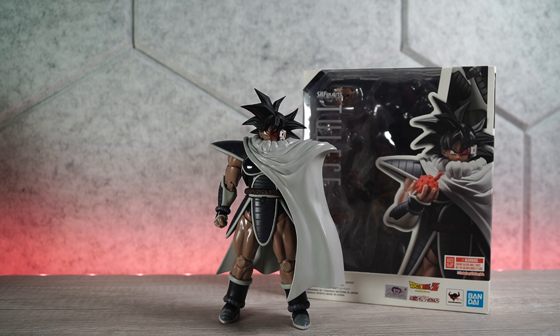Now that this character is out, I have to say it's great — it's fantastic. There's always going to be some issues; I can never say a figure is 100% perfect. But for me, I think this is one of the best looking, most articulated, feature-rich SH Figuarts to date.